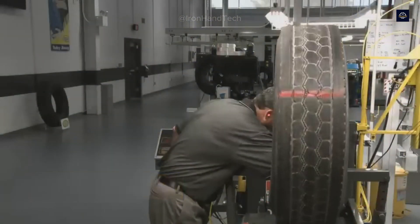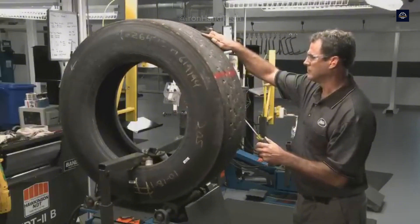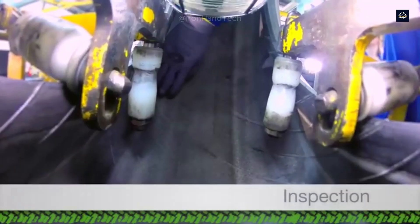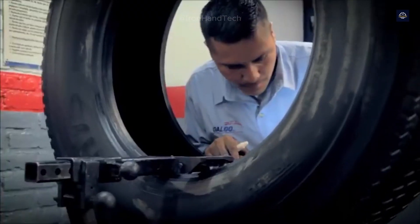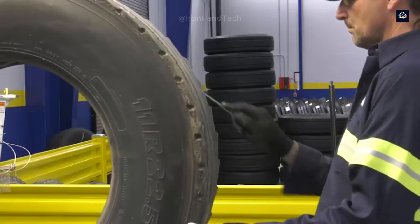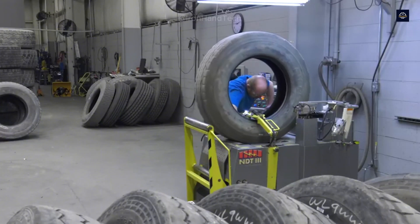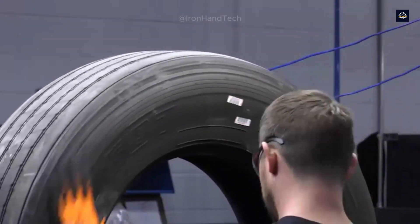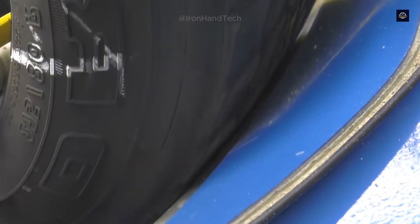The retreading process begins with a critical step: initial inspection. Each old tire is fed into an automated inspection system where workers determine whether the tire is fit for retreading. The first step is a visual inspection where the tire is placed on a mechanical stretcher, stretched to both sides, allowing the inspector to get a better look at the inside. The tire wall, inner lining, bead area, and tread surface are all thoroughly inspected.